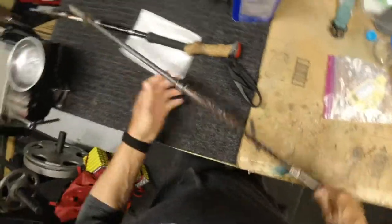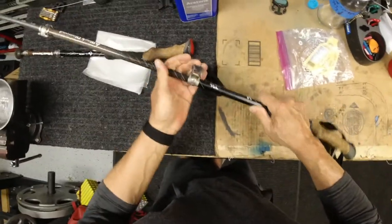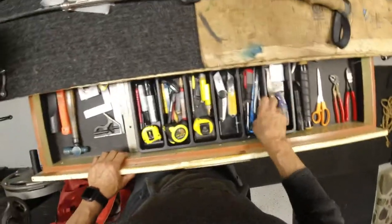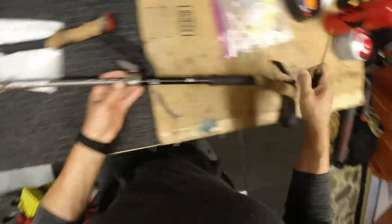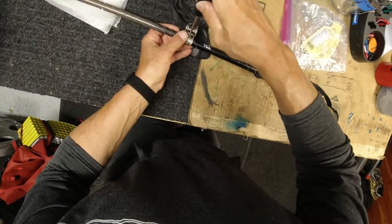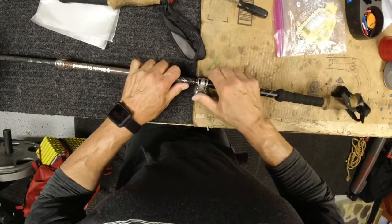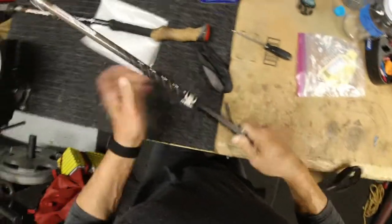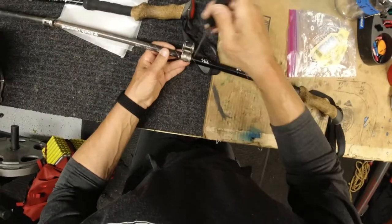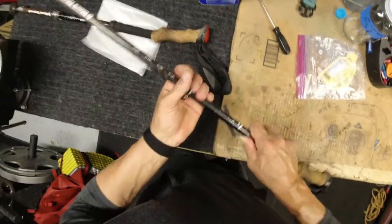The other thing too is check how the clips work. This one's a little bit loose, so on these Black Diamond poles there's a little adjustment screw right here — just turn it a little bit, righty-tighty. You don't want it to be too hard, just a little turn.